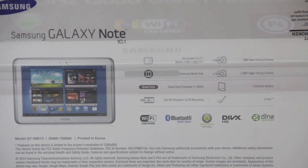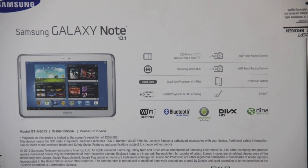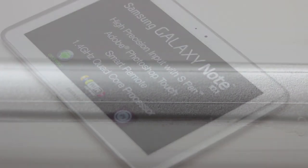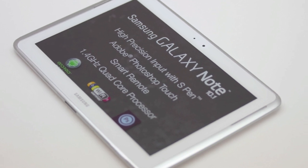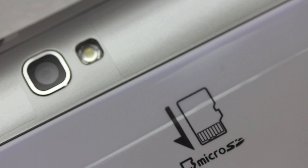Here are some of the features included: we have a 5 megapixel rear-facing camera and a 7,000 milliamp battery. The unit looks very nice — it has a very clean gray appearance, and Samsung never disappoints when it comes to bringing a very nice presentation to the table. We also get an included micro SD card slot.